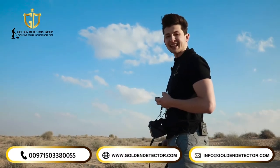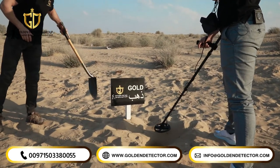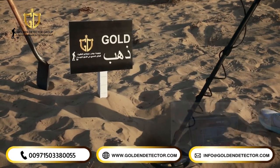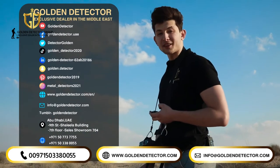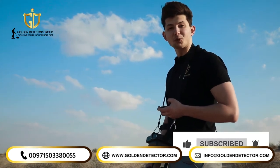And last but not least, we're going to try the Kleiser GR Pro on small pure gold nuggets with the smallest coil in the device with size 19 centimeters. Also in discrimination mode where the device can tell us exactly what the target type is. Now you can order the device from Golden Detector Company, the exclusive agent in Middle East, Asia, and Africa with worldwide shipping.